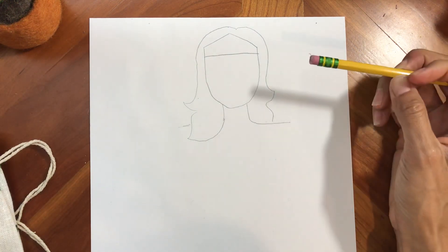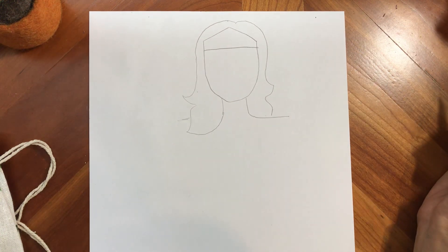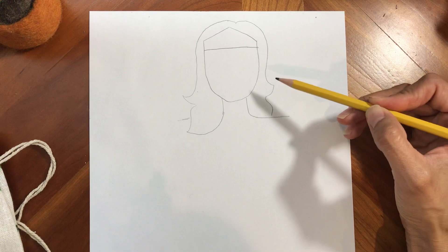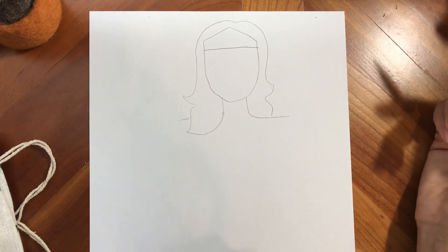And don't forget, you have an eraser. If you make a mistake, that's totally okay — just erase it and fix it. I'm trying not to press too hard on my pencil. That way, if I make a mistake, it's not hard to erase.